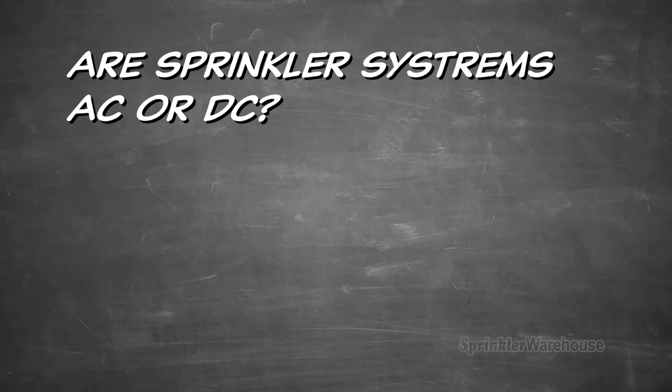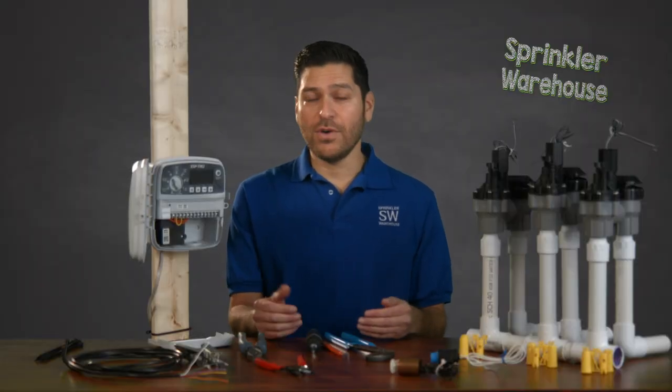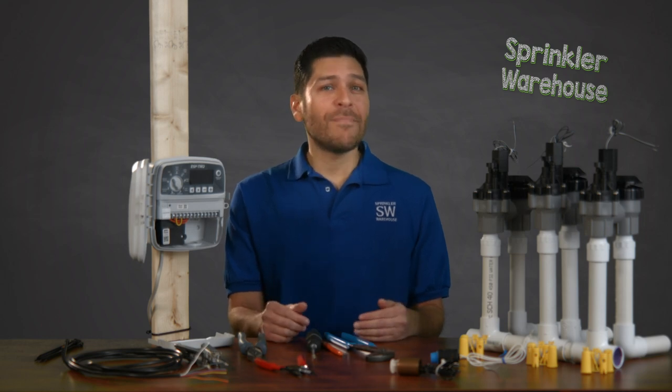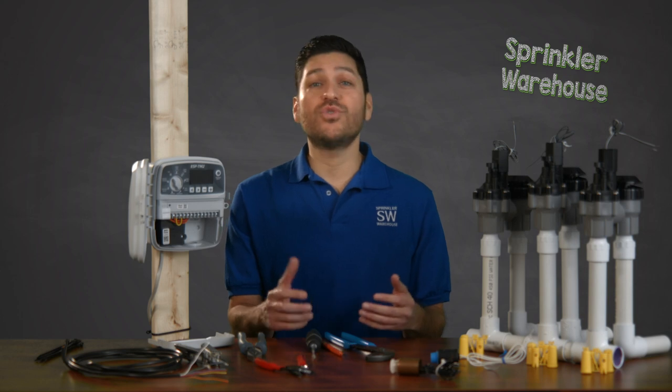Are sprinkler systems AC or DC? It's a common mistake to assume sprinkler valves work with DC voltage. While most valves indeed can be powered by DC voltage, they are designed to work with AC voltage in the range of 22 to 28 volts.